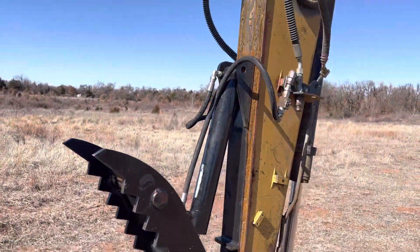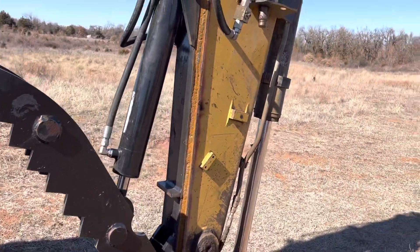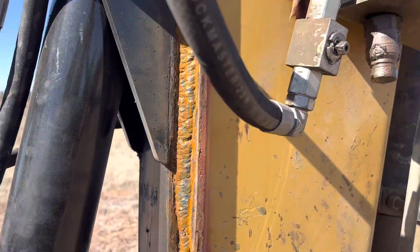As you would imagine if you've bought parts from a big dealer before. This is it fully welded on. We include the thumb, the weld-on bracket, and the hydraulic cylinder.